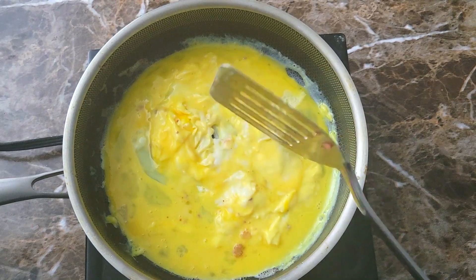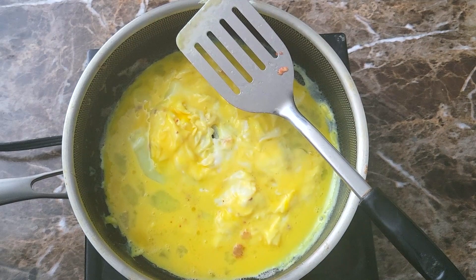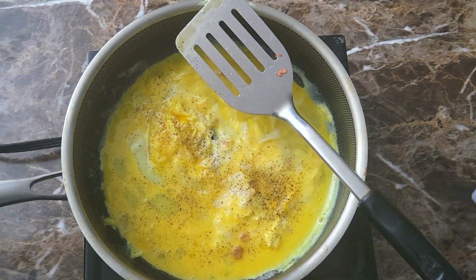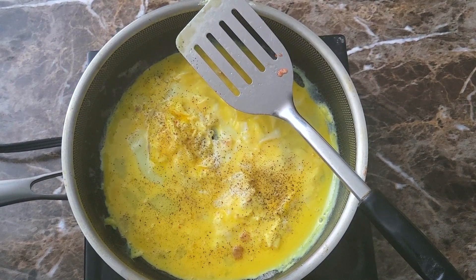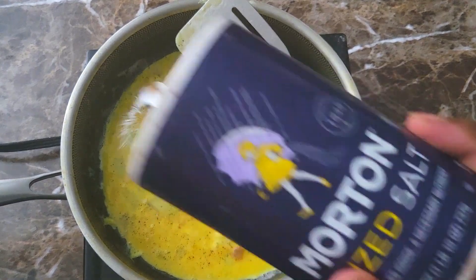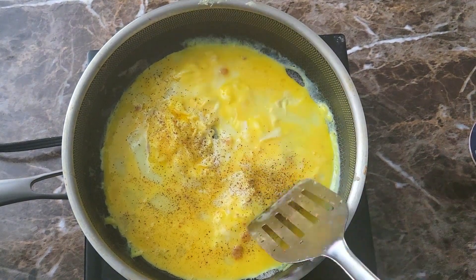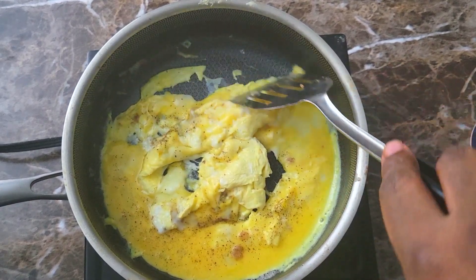I season them up a little bit — a little black pepper, a little salt. Then I come in and give it another little move around, not trying to perfectly scramble these or anything.